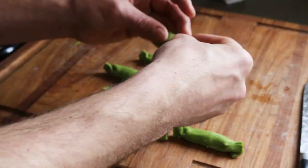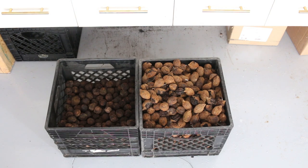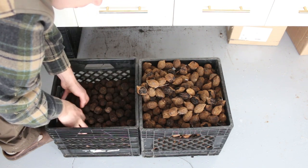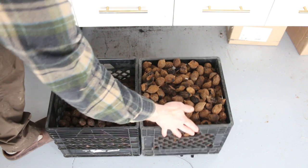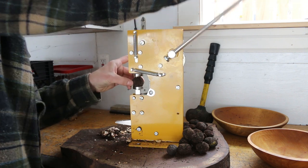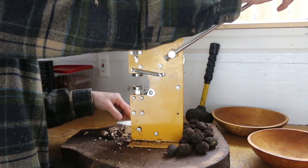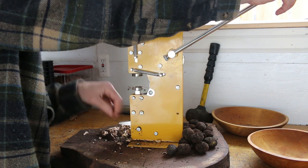Next we're going to make a walnut sauce. Those are white walnuts on the right, also known as butternuts — I just like to show those off. We're going to use black walnuts today. These are ones I gathered last year and dried. I keep them in the garage, away from the squirrels. I have a machine specifically for cracking black walnuts because they're crazy hard to crack — it kind of turns cracking them into an arcade game.